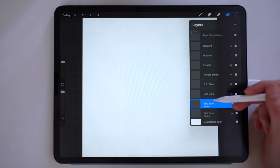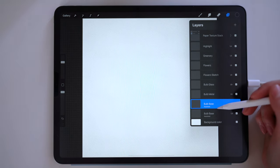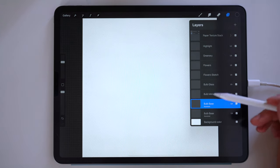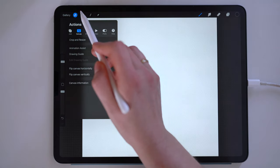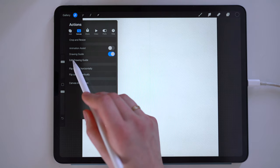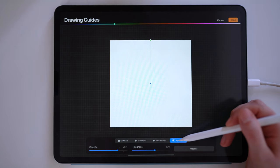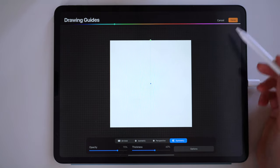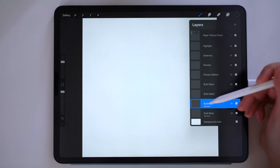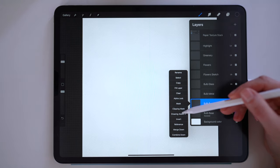Our first step is going to be using these two bottom layers to draw a solid base shape, which will help keep our watercolor clean and contained. We're using the symmetry guide to draw these shapes. To turn this on, tap the wrench in the upper left corner and then under the canvas tap drawing guide to enable it. Then tap edit drawing guide and select symmetry. The default setting should place the symmetry line in the exact center of the canvas. Then tap done and in the layers panel, make sure that the layers here on the bottom say assisted. If not, you can tap to bring up the side menu and then select drawing assist to turn it on.